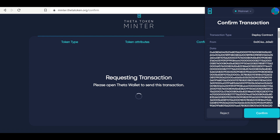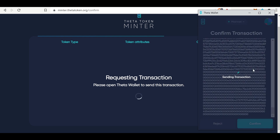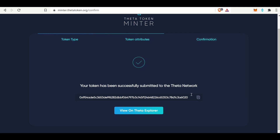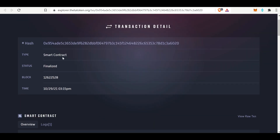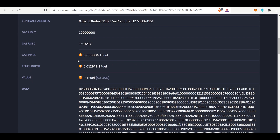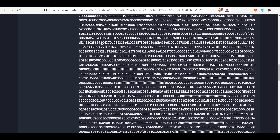We'll confirm this in the Theta web wallet. Here is the contract - it's sending the transaction to the Theta blockchain, which takes a couple of seconds. For the Theta web wallet, you need 40 T-fuel at the time of this recording in order to mint a token. And there it is. We can view it on the Theta Explorer - here is the transaction detail, the hash. It's a smart contract, it was finalized today, and the gas price was a fraction of a T-fuel. T-fuel burnt was about 6, and there is all of the contract information.